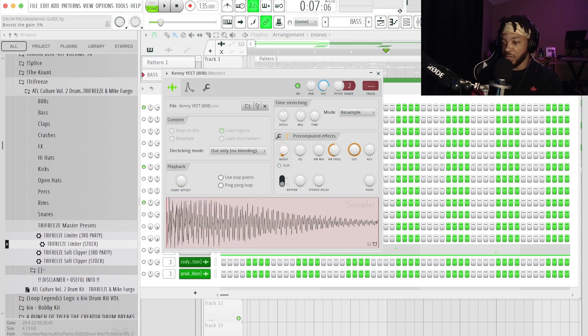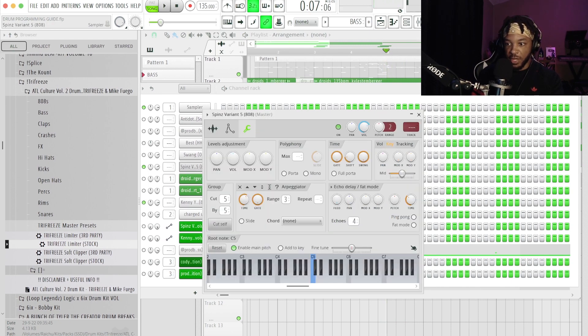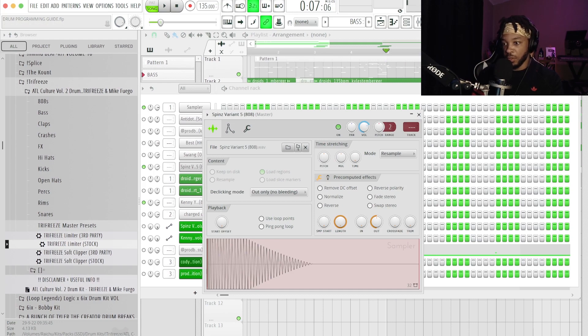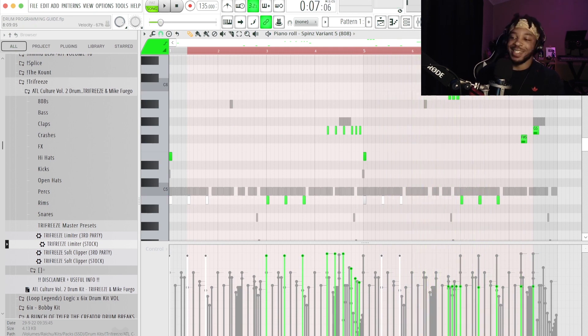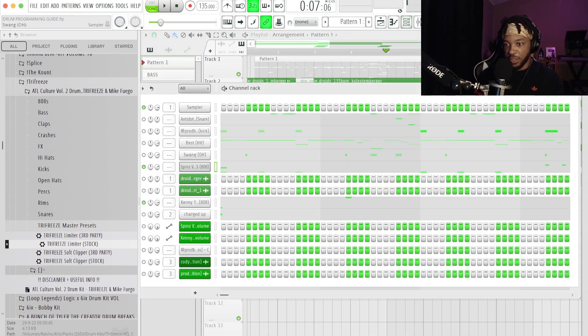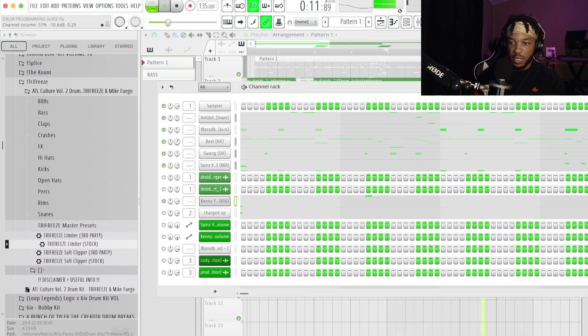The boost knob is just a volume/gain knob — nothing special about it. I'm just turning it up and seeing where I like it based on what I want to hear. Now let's tweak the next 808 — probably going to have to do the same thing because I have automation for that as well. I'll bring those all down to around here; that's working pretty well. That Kenny Yeet 808 from the 14 drum kit — free link in the description — is hitting just a little too hard.